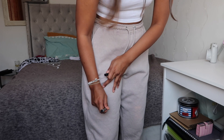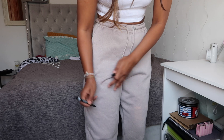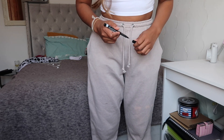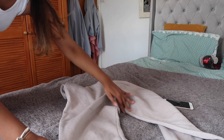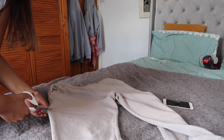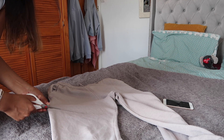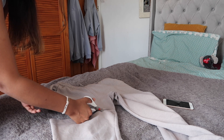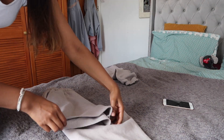All you need to do is wear them and make a mark on where you want to cut. I've done it quite low because I can always make them shorter later, but when you make them too short you can't go back. So make a mark and then cut a straight line, then fold it and cut the other side.